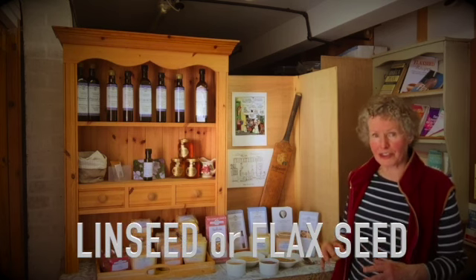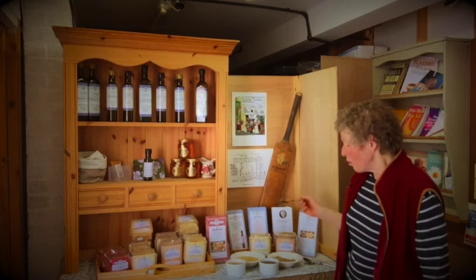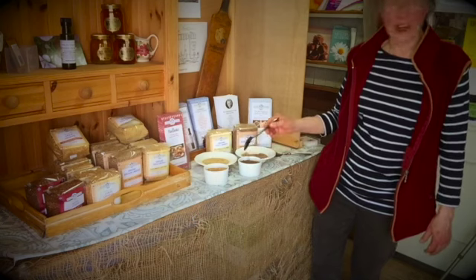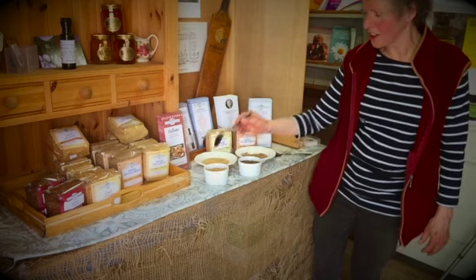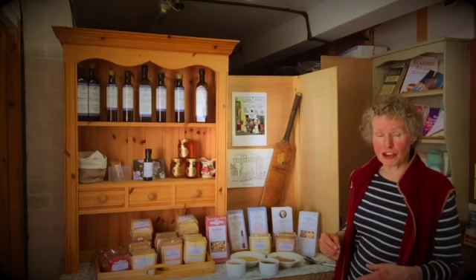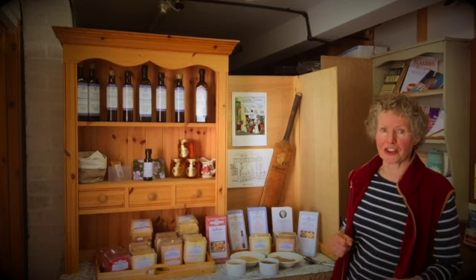Ground linseed or flaxseed — whichever you like to call it — we are changing to calling it flax at the moment. What we start with is the whole seeds, which look like mini mini apple pips. The bronze ones are a dark brown colour and the gold ones are light. Both are the starting point; there's no nutritional difference between them. The gold one tastes slightly milder, the dark one tastes slightly nuttier and more interesting.